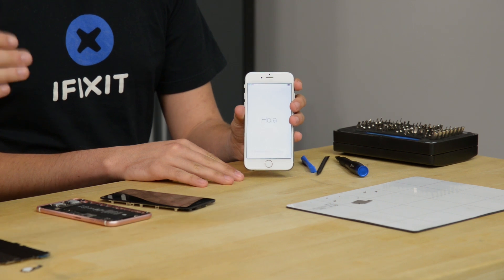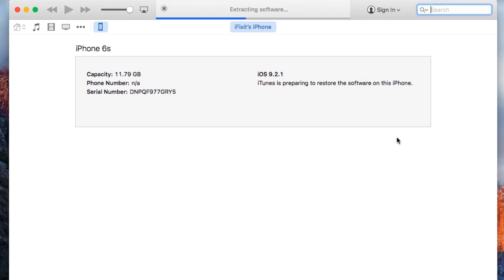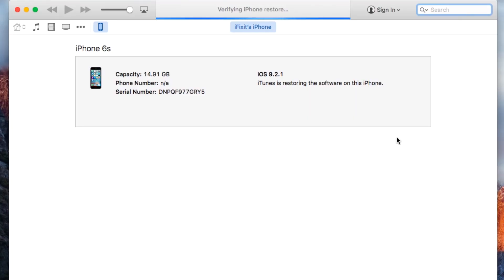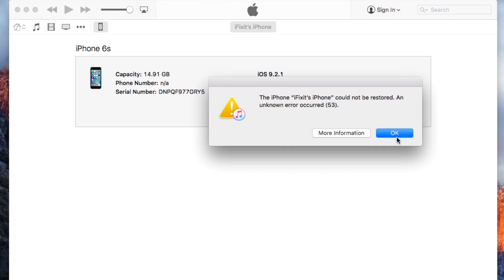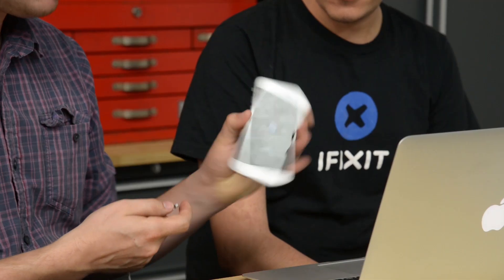We're going to update this phone to iOS 9.2.1. The phone is actually already on 9.2.1, but we're going to do a restore — restoring the 9.2.1 image onto the device will trigger the error. We are halfway through the restore and it is giving us: 'The phone cannot be restored, an unknown error has occurred — 53.' The phone is stuck in the middle of the restore. If I unplug it, it goes blank, and when I turn it on it says 'Connect to iTunes.' There is no way to fix this in its current configuration.